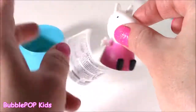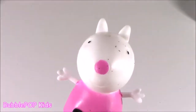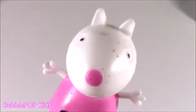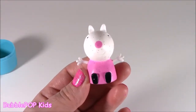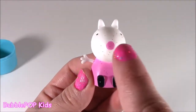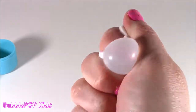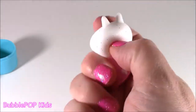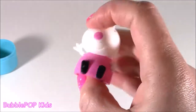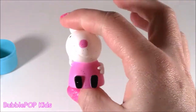Oh no — it is Suzy Sheep. Very nice, but no Peppa Pig. So we didn't get Peppa, but we got Miss Suzy Sheep. She is so cute — she's got little black shoes and a pink dress, and she is super squishy. It's going to be fun to chop this one. I feel a little bad because she's so darn cute, but let's do it.